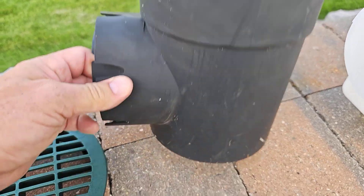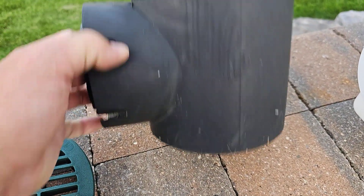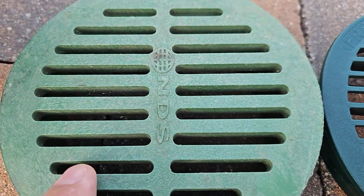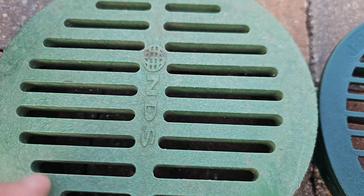I would consider upgrading this because there's no sump on it, but at least upgrade the grate. You can see how this doesn't let very much water in or out — that's a real problem.